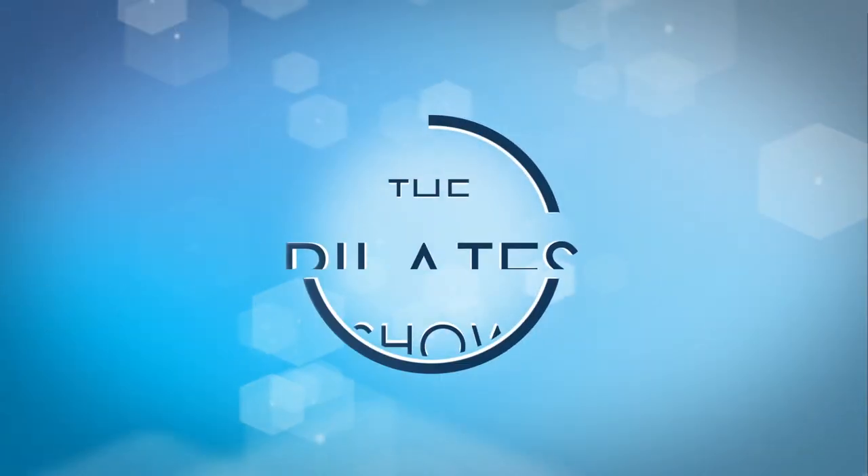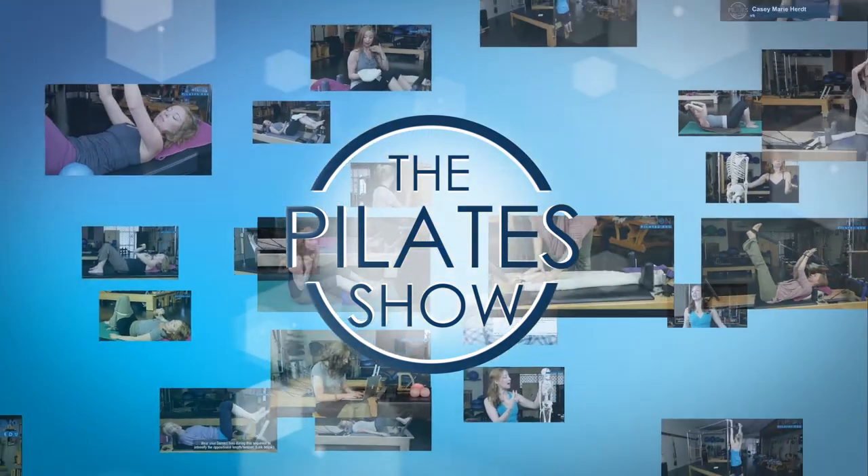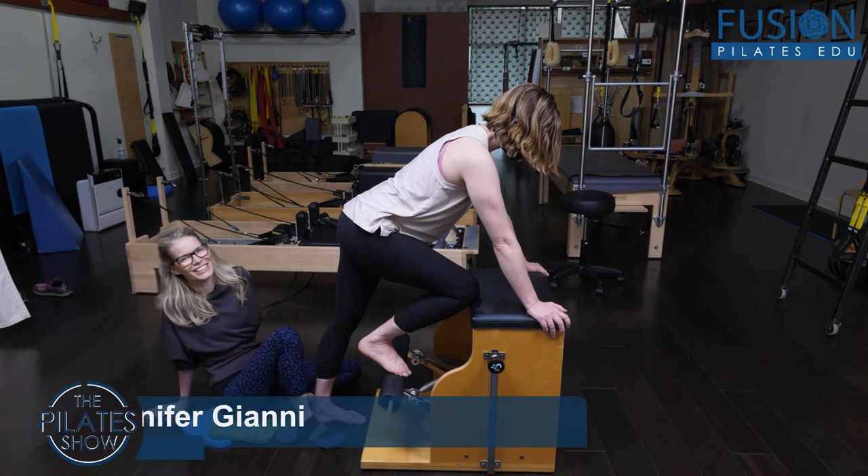Welcome to The Pilates Show, where we explore Pilates tips and techniques to help deepen the skill level of the movement educator while having fun. Hi everybody, Jen Gianni here.